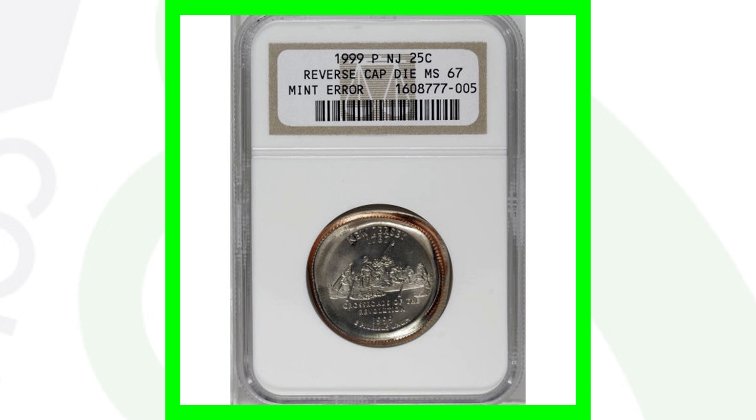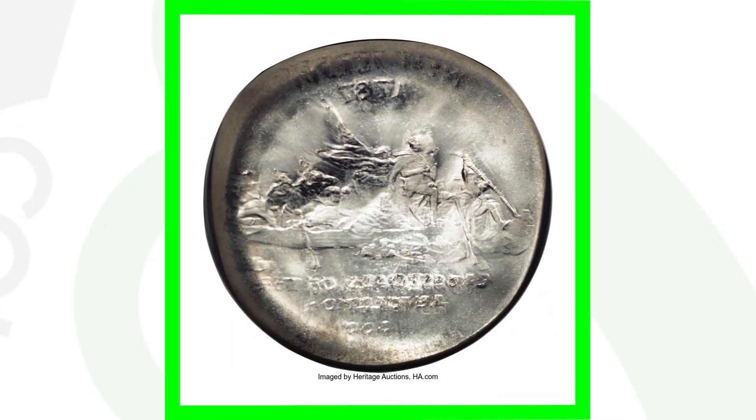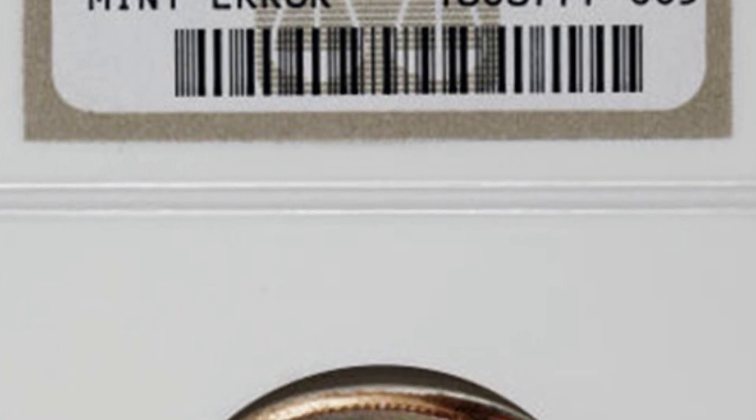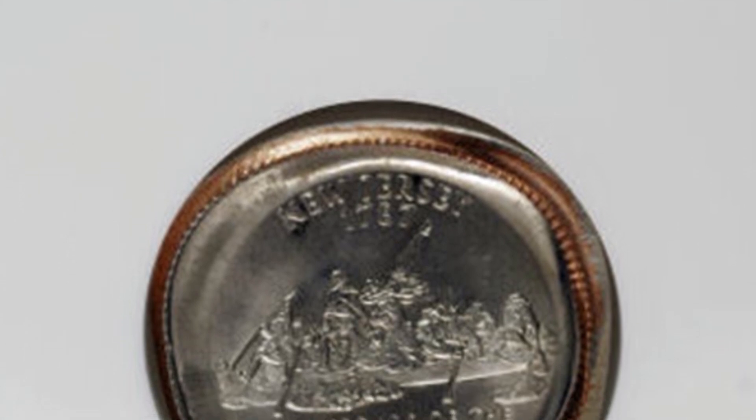This next coin is a 1999 state quarter. You can look for cap dies on just about any type of coinage, but this is a reverse cap die on the New Jersey state quarter. It's a very noticeable and pretty extreme error. This coin sold for over $2,000 as a result of that mint error.